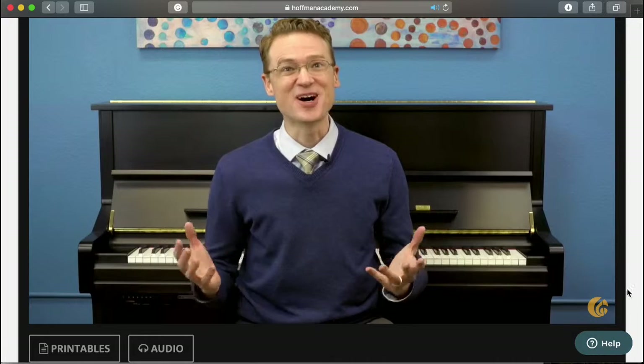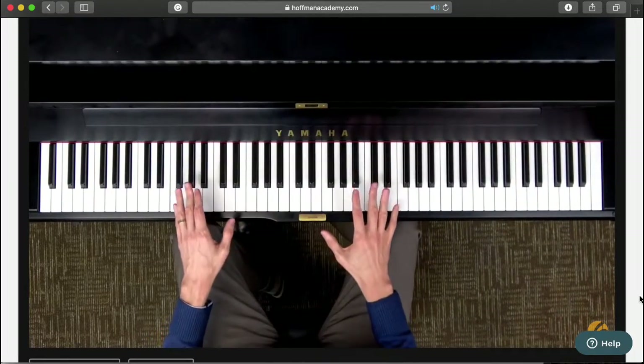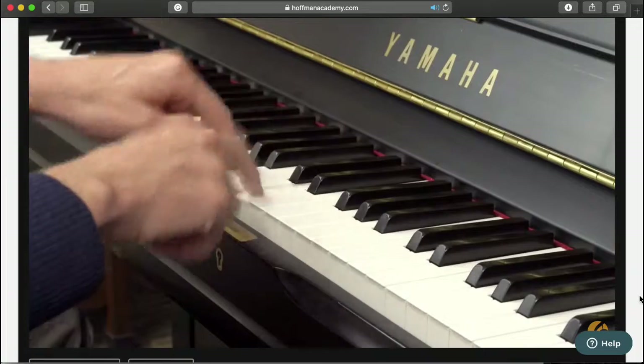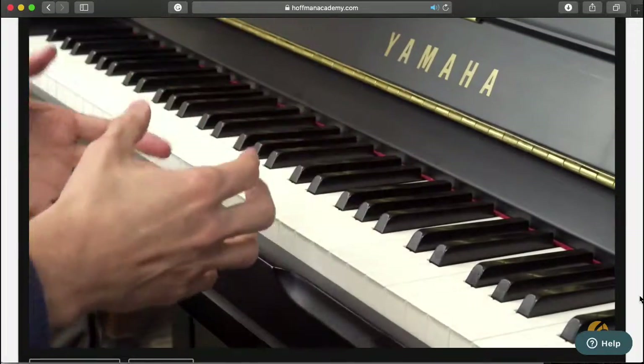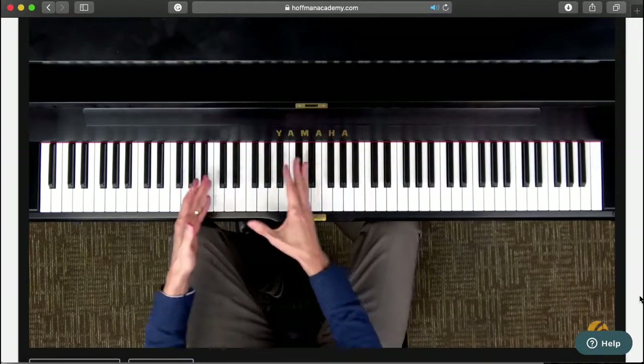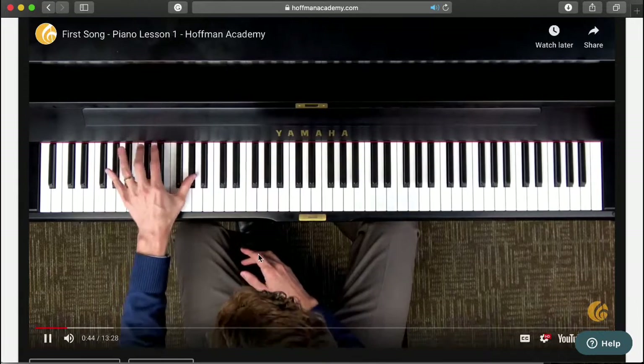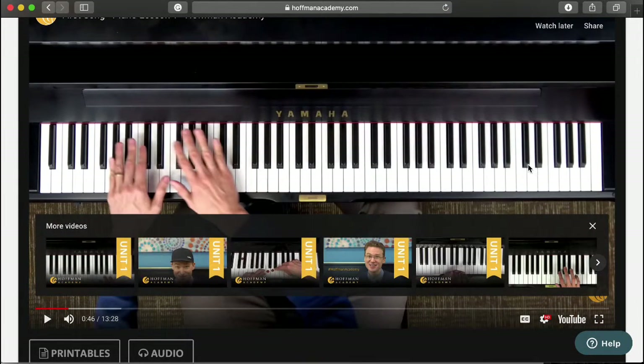He has a video here — I'm not going to play the whole thing because it's 13 minutes, but I'll give you a snippet. In it, Joseph Hoffman says: 'Hello and welcome, I'm Joseph Hoffman and today we're going to be learning about some piano basics, and by the end of this lesson you'll be playing your first song on the piano. The keys come in just two simple colors, black and white, and the further you go to the left the lower the sound they make.' I cut it off — my son thinks I'm starting without him!